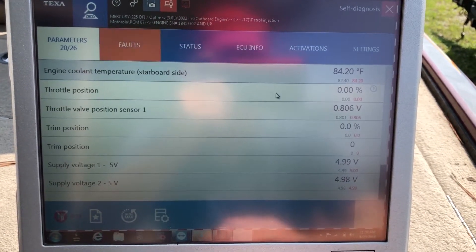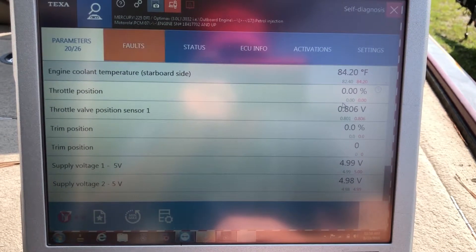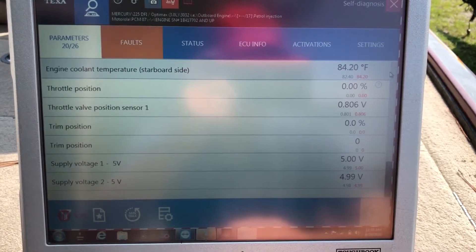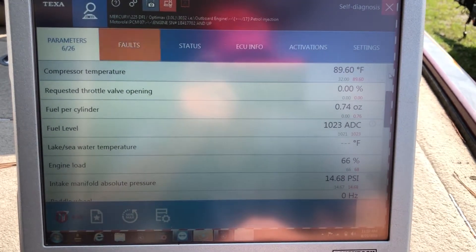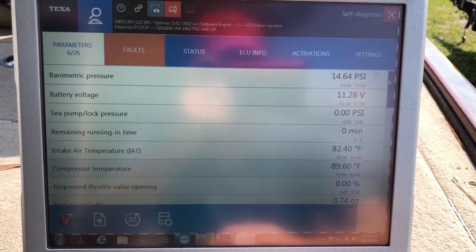Just to give you a brief run through, here's the parameters. We have 26 of them. Come over here, click, and go through all the parameters.